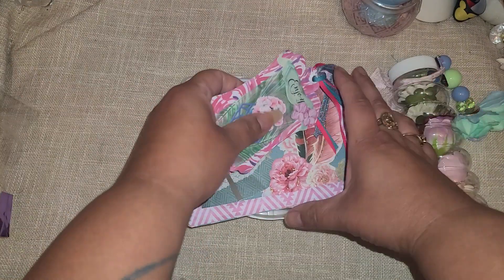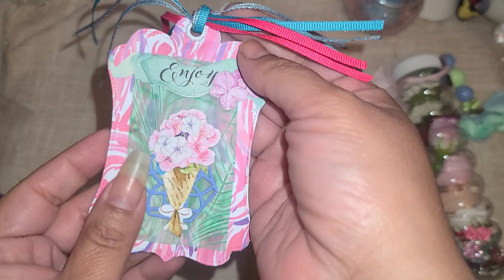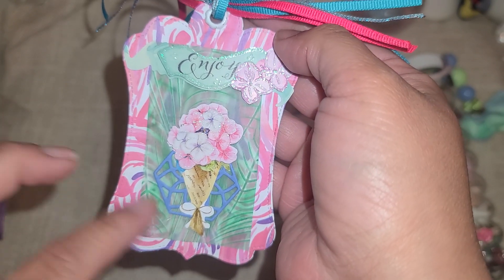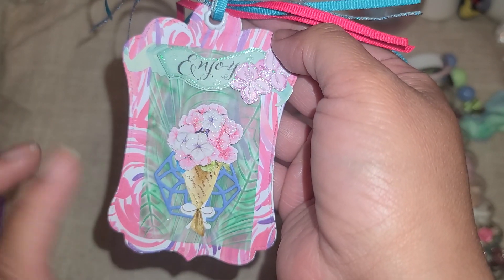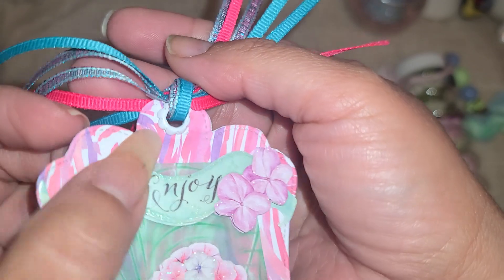So this might be her information tag - it has her address on there so I'm not going to show the back, but she is pretty pink v30 on YouTube and on Instagram. She's a July baby like me - July 24th. She likes crafting, reading, watching movies, dancing. Her favorite colors are pink, purple, black, and pastels. And look at her card - this looks like embossed vellum and then painted in the background with two stickers and a die cut.